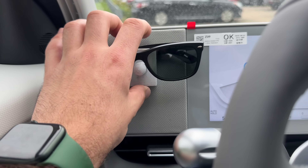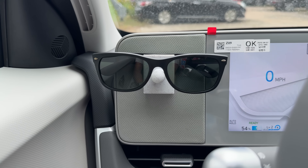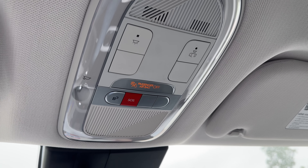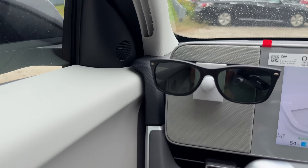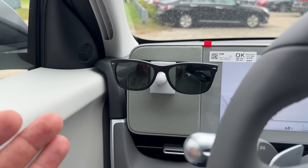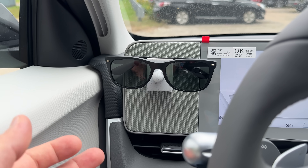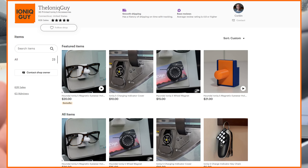You can still use my magnetic eyewear holder — seen here with my Ray-Bans — to keep your sunglasses stored. There's really no other good place in the car to store your sunglasses, so that's why I designed the magnetic eyewear holder. You can purchase these from my website, ionicguy.com, in the description of this video, or if you're international from my Etsy store for $20.